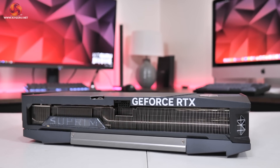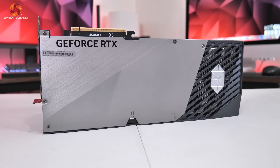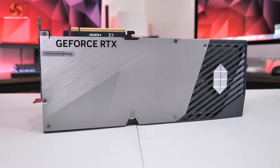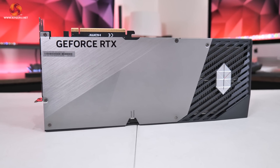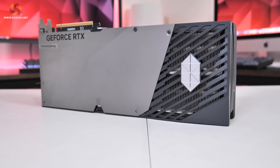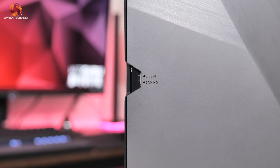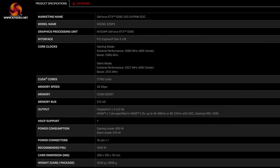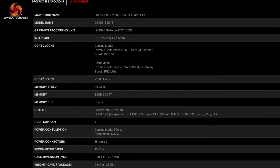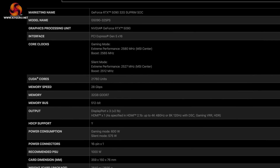The front side of the card is home to the GeForce RTX and Supreme branding, the latter acting as one of the card's RGB zones. The backplate is a single piece of metal extending about three quarters the length of the card, with the rest left open as a flow-through area so air can pass directly through the heatsink. A dual BIOS switch is positioned on the back offering gaming or silent modes. The silent mode has a TGP of 575 watts and a rated clock speed of 2,512MHz, whereas the gaming mode increases power to 600 watts with a rated clock speed of 2,565MHz. I will be testing both BIOS modes in this review.